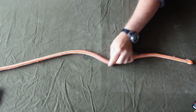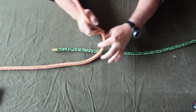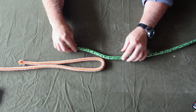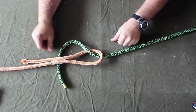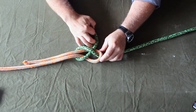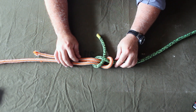Let's talk about sheet bends — not a sheep, but a sheet. It's a bend where you tie two ropes together and it works like this. You put a closed loop in one, and then with the green one, we come up through and around and under like that. Then we come back through and under the green rope. And that is a sheet bend or a weaver's knot.